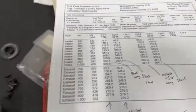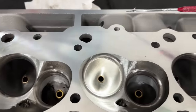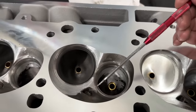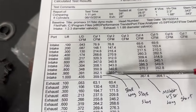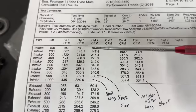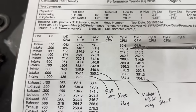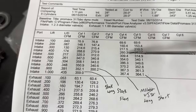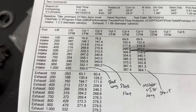I put it on a 4.310-inch bore. Here's what the flow numbers did. Big blocks have a long runner and a short runner — the long runner aims air at the center of the chamber and typically flows better. Most companies advertise the long runner, but I'm showing both. Long runner: stock vs. modified — at 200 lift: 148 to 150, gain 2 CFM. At 300: 215 to 217, gain 3. At 400: 268 to 260, lost 8. At 500: 320 to 309, lost 11.